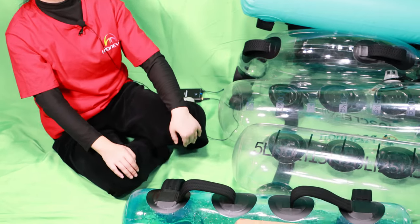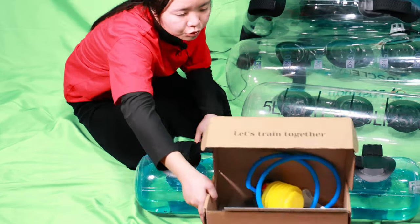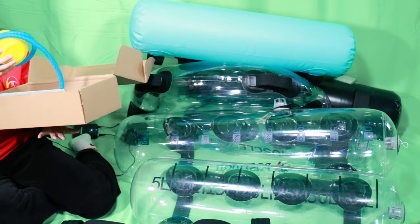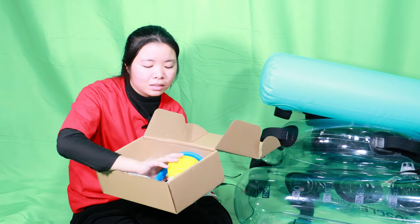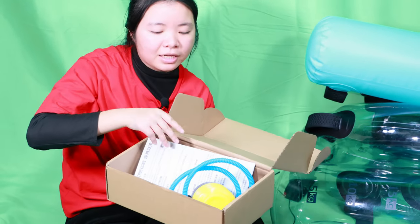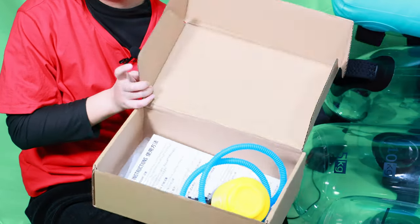For the packaging, we usually pack it with a poly bag. If you want, you can also choose the inner box. With the inner box, we will pack the aqua bag and poly bag together with the foot pump, the brochure, and the water dye into the inner box, then put the inner box into a master carton.